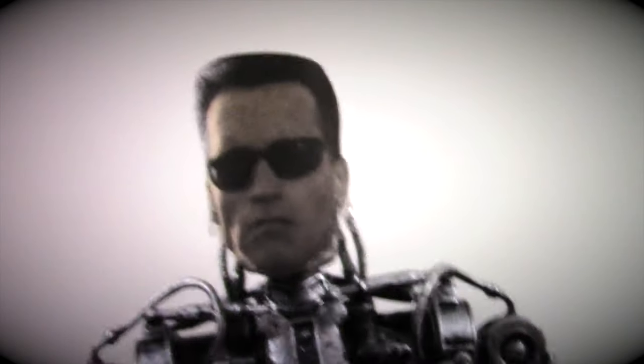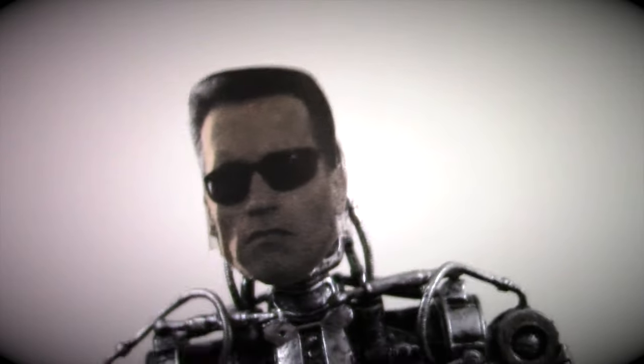Oh no, what was that? You! You are that guy I do not like. You keep ruining my day with that malleable endoskeleton.